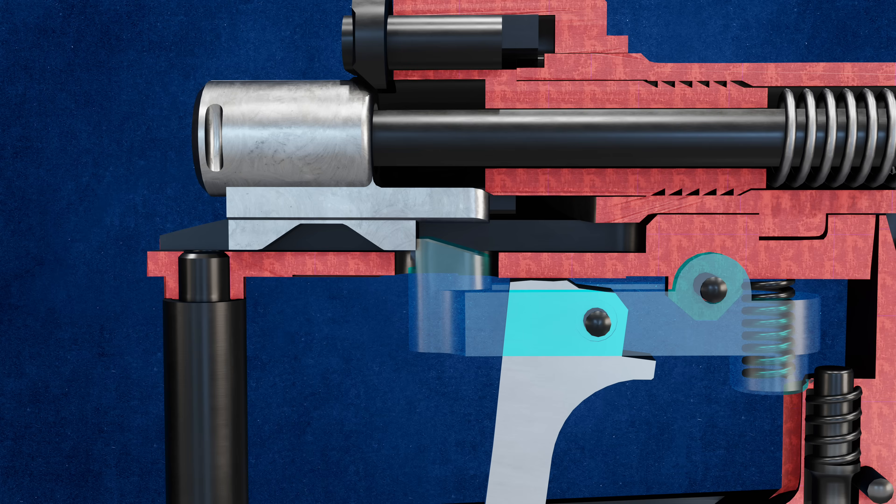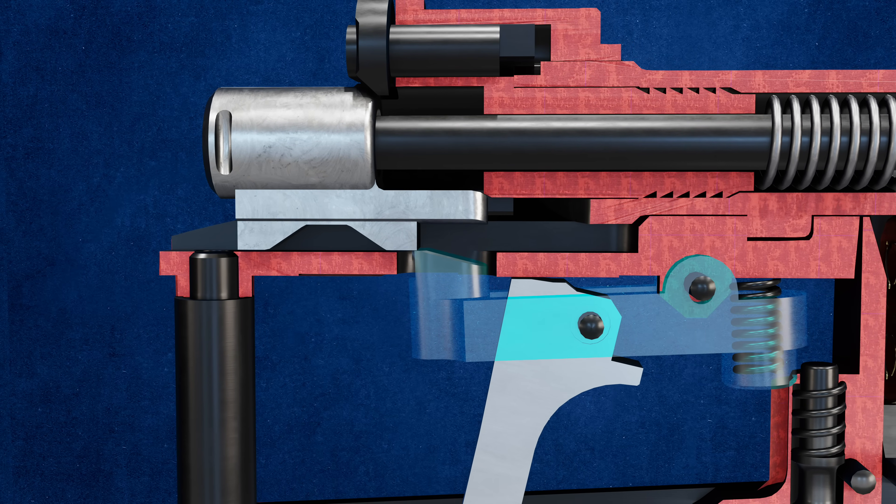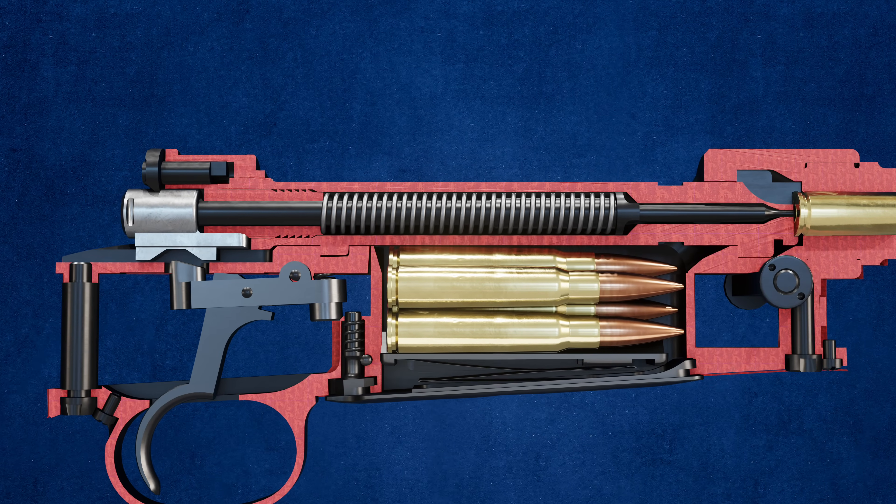Continued trigger pull engages the second lobe of the trigger, fully disengaging the sear. This releases the firing pin, causing it to strike the cartridge primer.